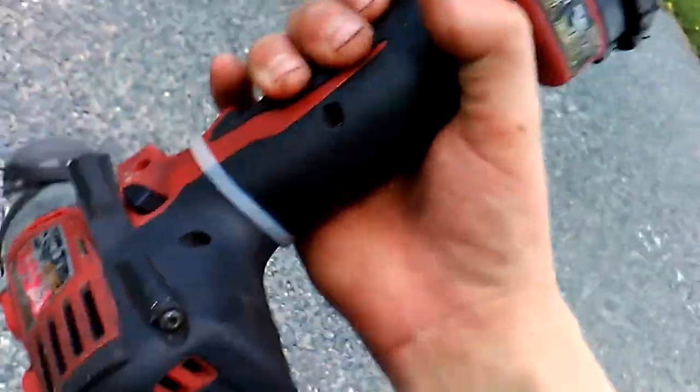Is that cool or what? How surprising. How shitty. It's still going. What in the world is up with this drill?